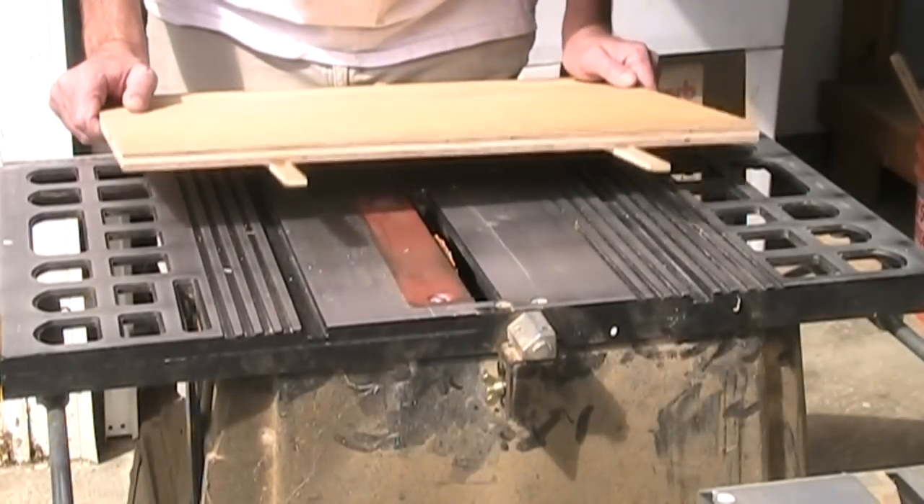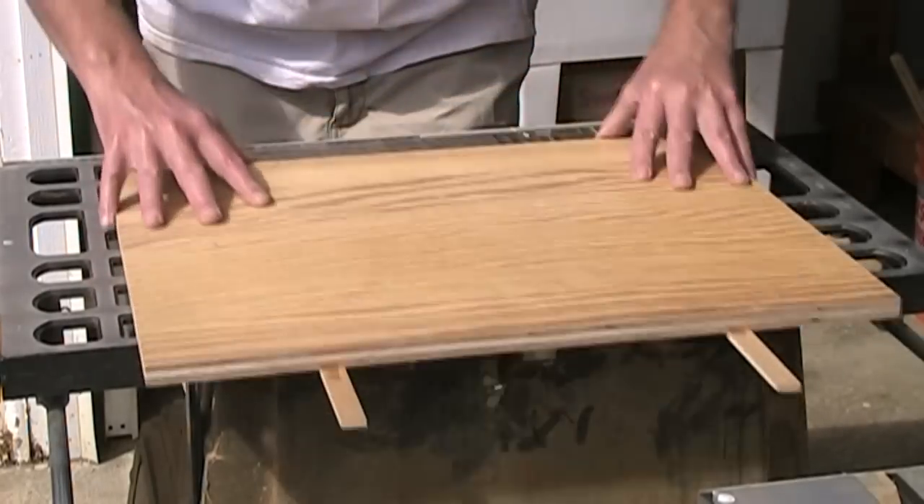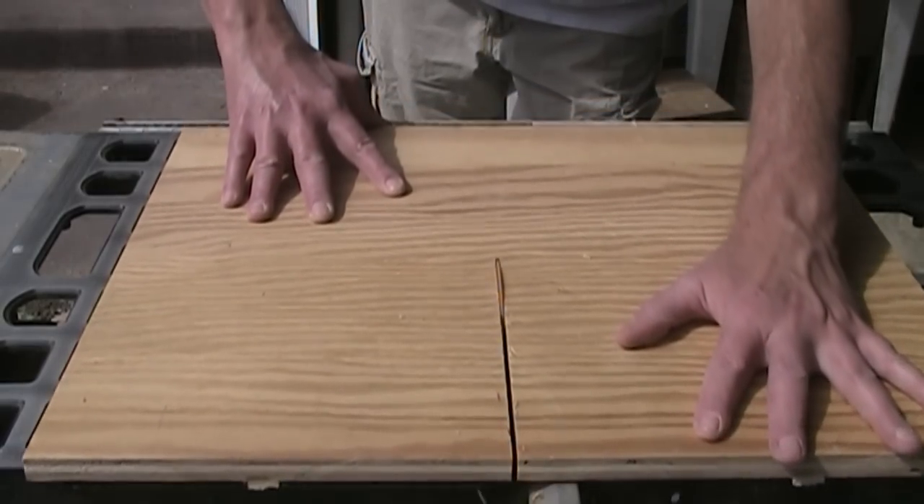Just to give these runners a little reinforcement, I'm going to put a few screws in them and countersink the heads. Now I can flip it over and test it out and see how it runs — not bad. With the board in those runners, I'm just cutting it about halfway through.